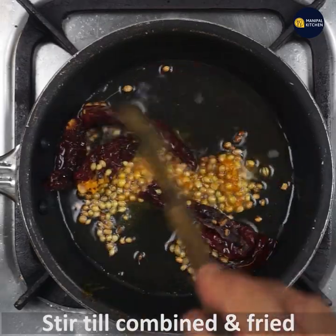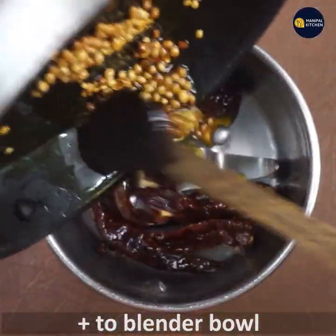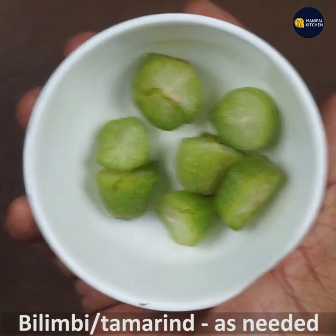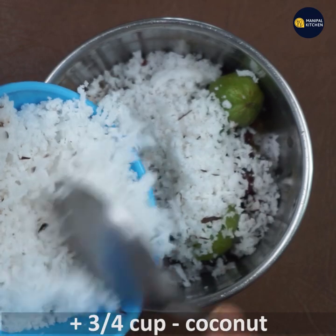Add this to the blender bowl. Along with it, add 1 cup of bilimbi or tamarind as available at home, and 3/4 cup of fresh grated coconut.